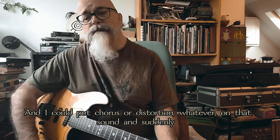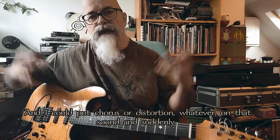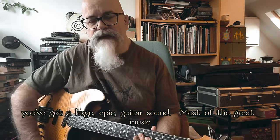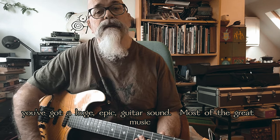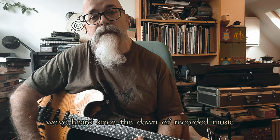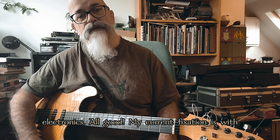I could put chorus or distortion — whatever — on that sound, and suddenly you've got a huge epic guitar sound. And most of the great music we've heard since the dawn of recorded music has been guitars through various bits of electronics.